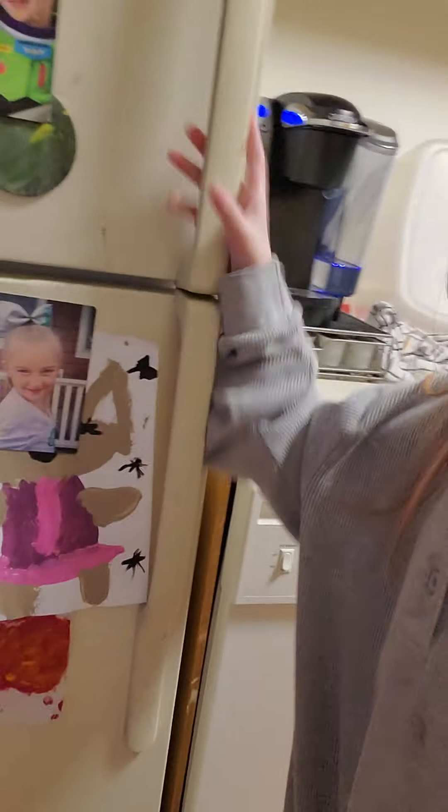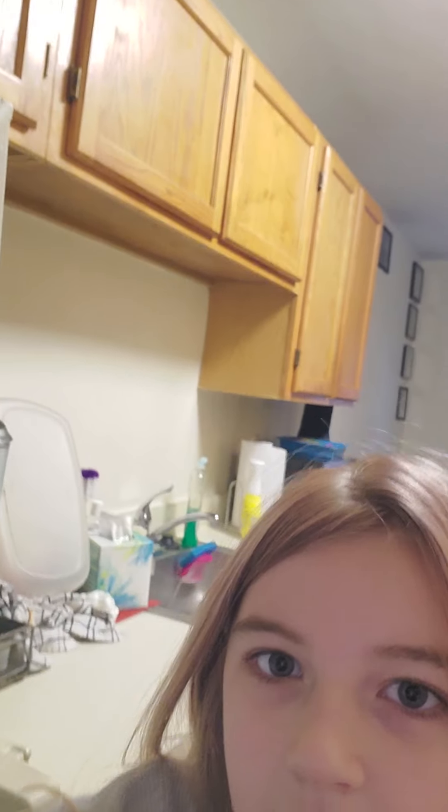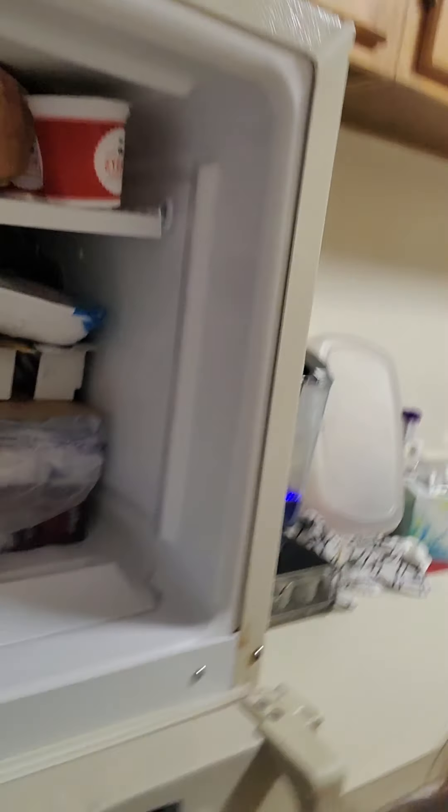Then, what else you need is you need to get some pancakes. I'm going to try and get some — I don't know.